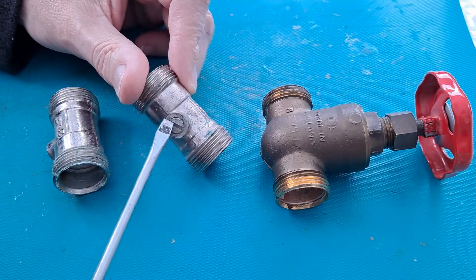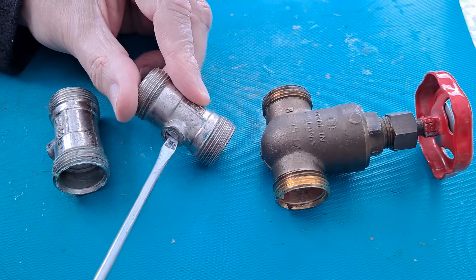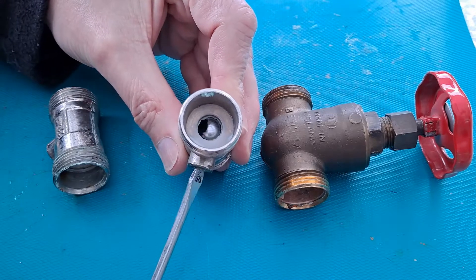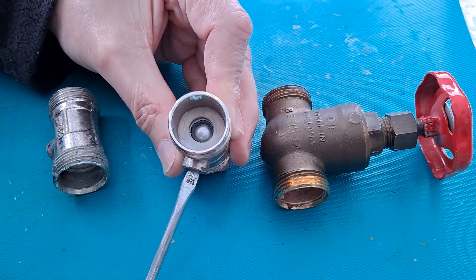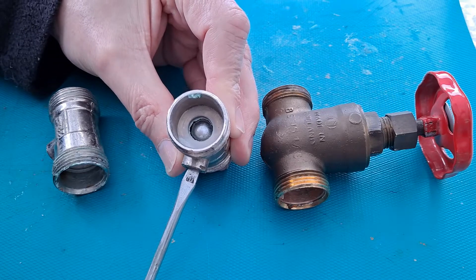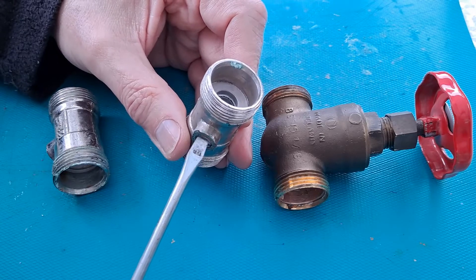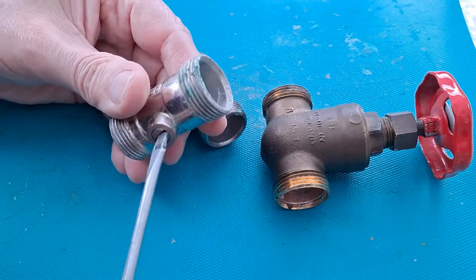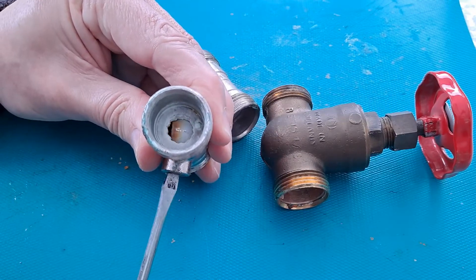That was the worst one — the water actually leaked out there as soon as I turned these. When you turn them, they seal the pipes. Now they didn't seal them very well anyway, even when I had them turned. There was still a little bit of water getting through. So this one was leaking — it's only dribbling, but there was a little bit of water coming through. And this one, even when it was turned to shut, there was still water coming through.